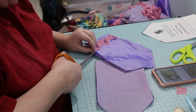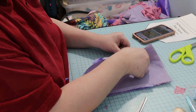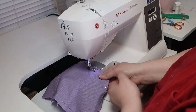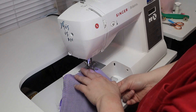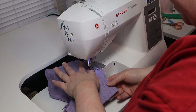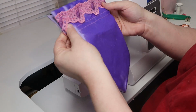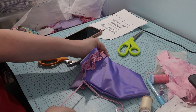I cut the seam allowance open under the casing line, then I placed the two sides together right sides together. I sewed the two sides together and trimmed the seam allowance and zigzagged the raw edges. Then I turned it out. Next I inserted the drawstring, then I tied the ends of the drawstring together.